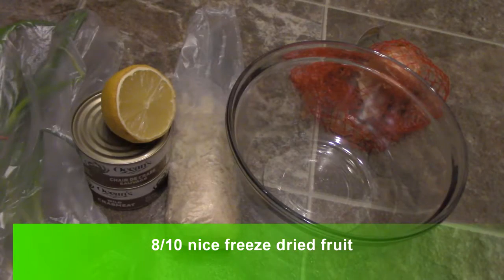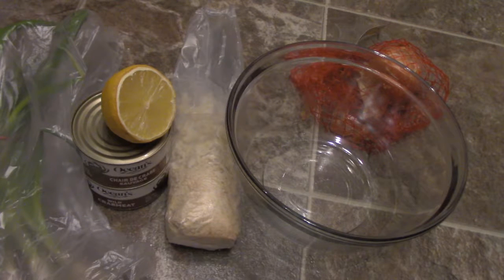All right guys, so today I'm doing another recipe. This is my second attempt at the crab cakes and I'm hopefully going to be able to turn out something a little bit better.